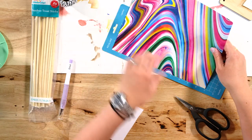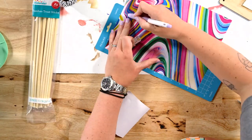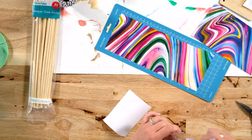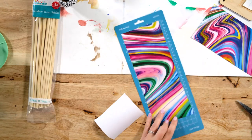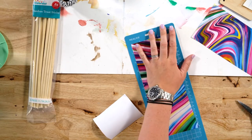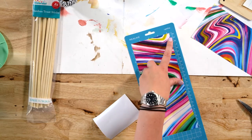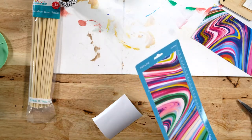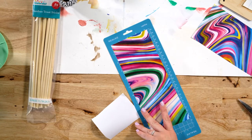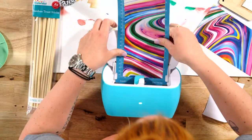Seeing where she's placing the cardstock on the mat is important because that's what's going to be cut out. If you like one area of a piece of paper better than another, be mindful about where you place it. I may need to trim it so it fits under the mat properly. They're only four inches, so I think it might be okay. I'll recut if not. I'm going to use the light cardstock setting for this.